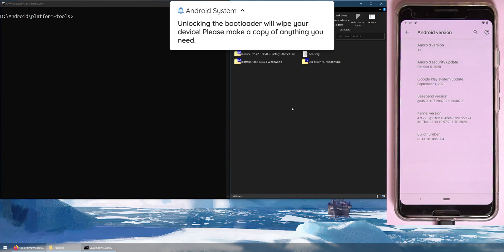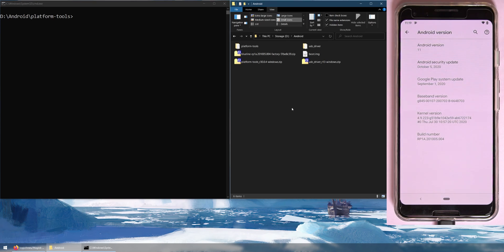Keep in mind that unlocking the bootloader will wipe everything from your device, so it is very important that you back up everything you need — photos, videos, all of it will be gone. Make sure you've backed everything up before proceeding.